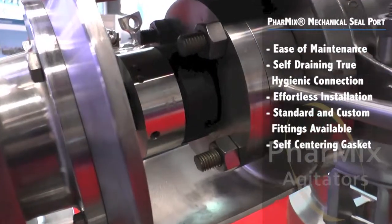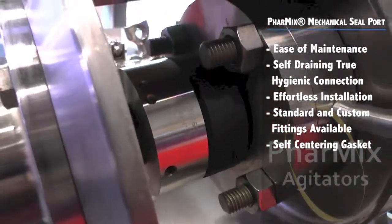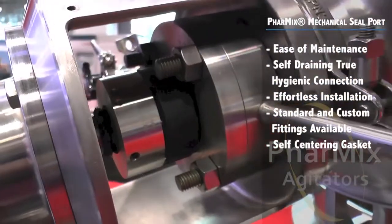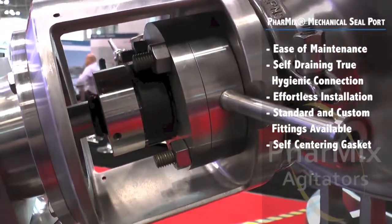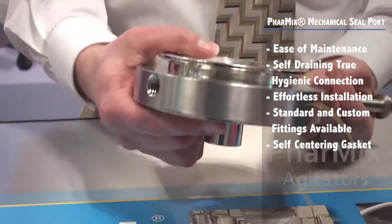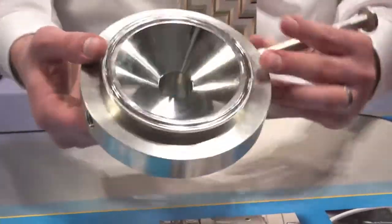The snap-on self-centering gasket design makes installation easy. The low-friction tough steel gasket won't bind, ripple, or compress when tightened. The Farmix MSP is available in a standard half-inch hygienic tri-clamp fitting connection, and other fitting styles are available.